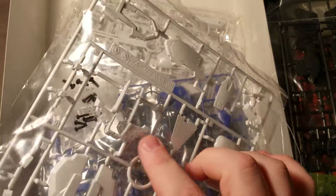Wow. Even more screws. Sheesh, that's a lot of screws. I'm going to have to go through the manual and see what all those screws are used for. Looks like we've got a chest part and some more wing parts.